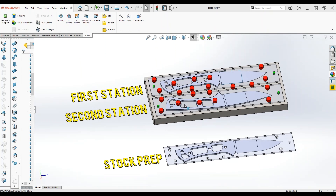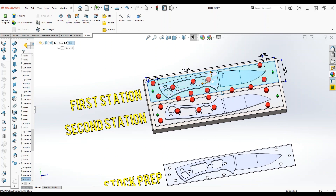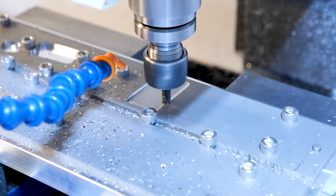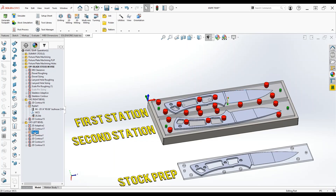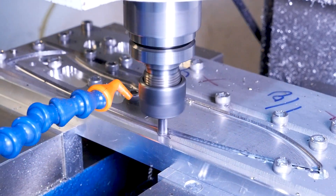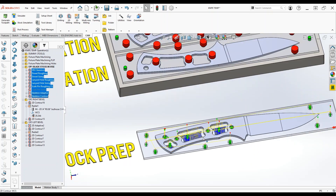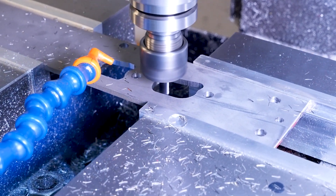Once there's a design we've got to think about how we're going to hold it during machining. For my knives I like using a fixture plate with two stations that let me machine both sides of the bevel. In the first station we machine the left bevel then cut out the final knife shape. Before we can do that though we've got to put some holes in the steel stock so we can bolt it down to our fixture plate, and that's what the stock prep stage is for. All those thin yellow, green, and blue lines are the paths that the tool is going to trace during CNC machining.